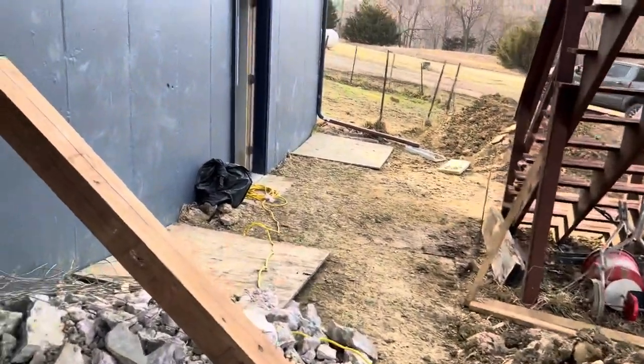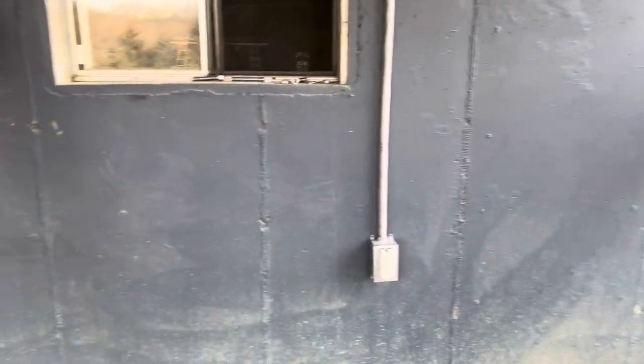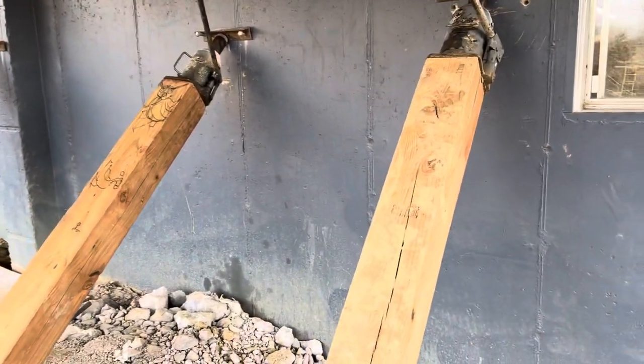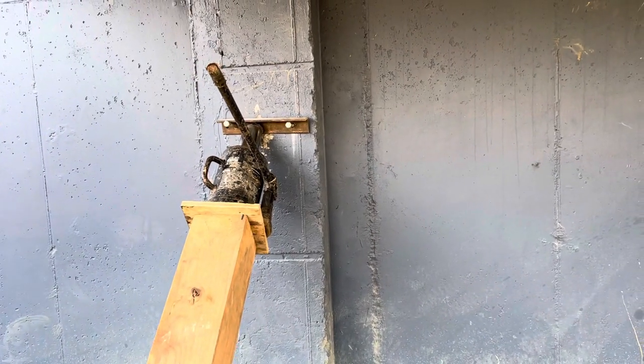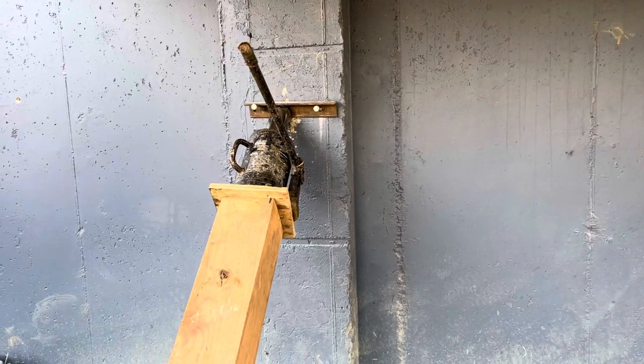We are back up here in Perry, Kansas. We are in the process of trying to wrap up the straightening of this front foundation wall that was leaning outward. That's why we have our 6x6s and 30-ton bottle jacks set up on the outside, aiming to push this wall back to vertical. We are very close.